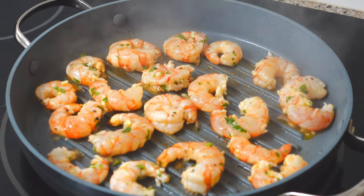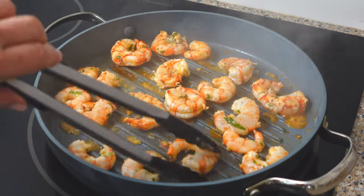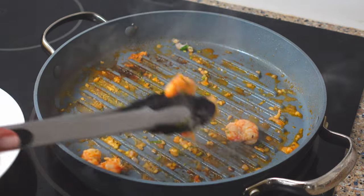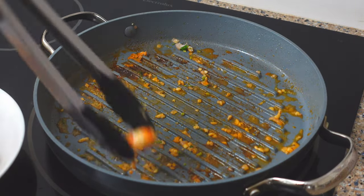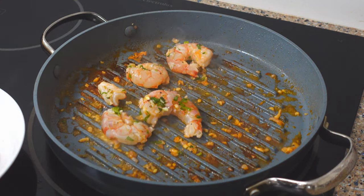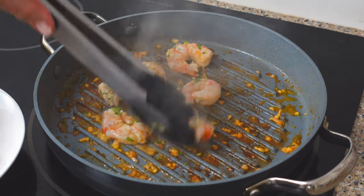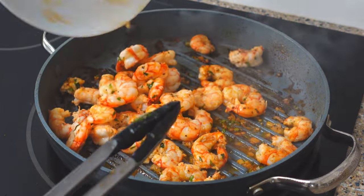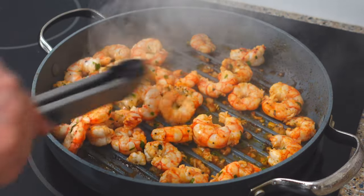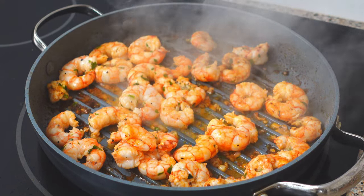Final step: grill the shrimp about two minutes per side. I needed to do this in two batches so there's plenty of space in the pan. See all those crispy brown bits? That's a lot of flavor, so we'll return all the shrimp to the pan and use the marinade to deglaze those tasty bits.